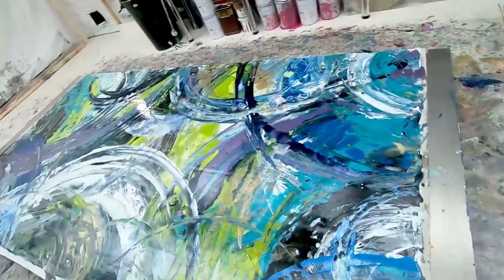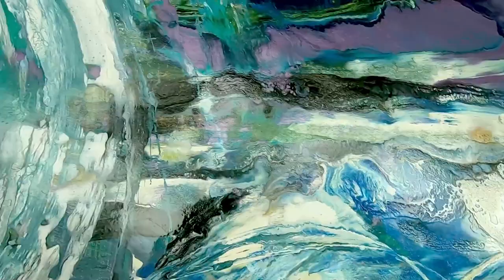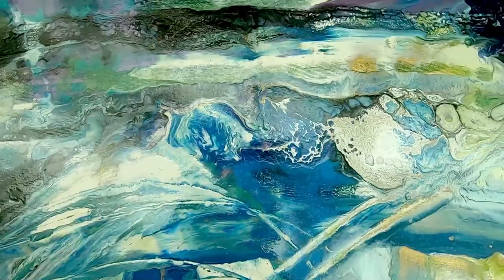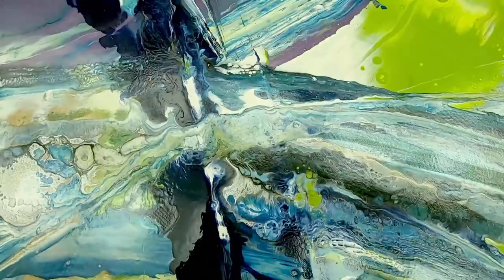Beautiful swoops and arcs and loops, all intersecting — like vapor trails across the sky. Let's go over to this corner and have a look. Some really cool effects are coming out — we're only about six inches away from the canvas, but hopefully this is giving you some idea about the details that have emerged as it's been curing over the last two or three days. Particularly where all the colors meet and intersect over each other, they just look fantastic.